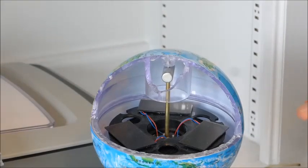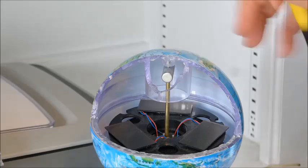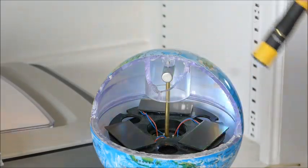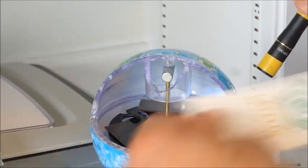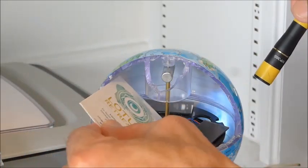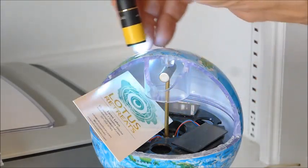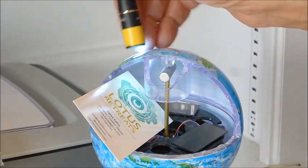And since we're here, let's take a flashlight and I'll show you that the globe is translucent. The light goes through there enough to give illumination to the little solar panels. I'll put a business card in here just so you can see how the light can go through and illuminate it like that.